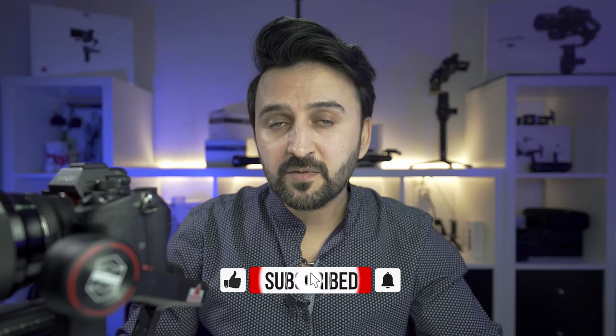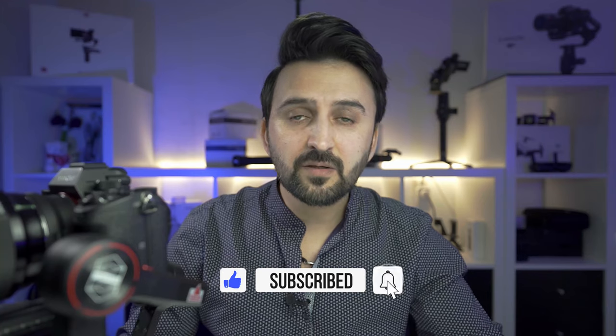If this video gave you some useful information, I would really appreciate your subscription, a like on the video, and pressing the bell icon to be notified of upcoming videos. Now let's see some of the shots I captured with this setup.